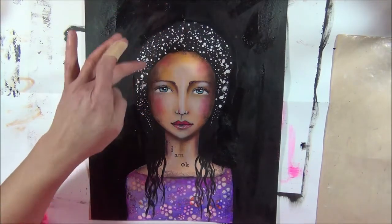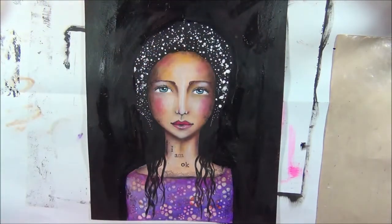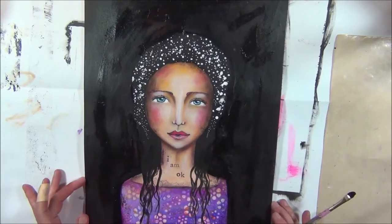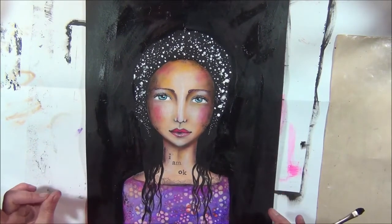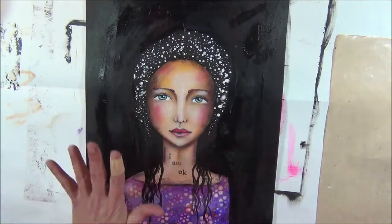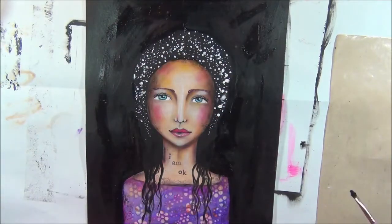I'm going to make little flowers in her hair and maybe a little bit of splatters up here, and then I think she is finished. I really think she is finished - I really like it this way. I'm going to hit this with my heat gun so we can go on with her hair and stuff, and I will be back in a minute.